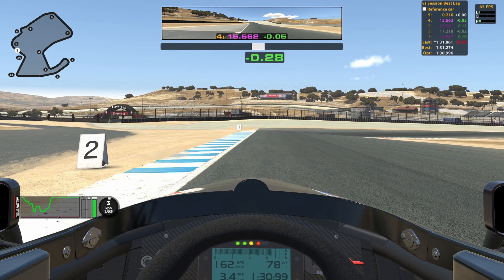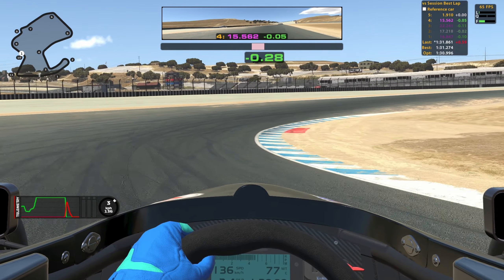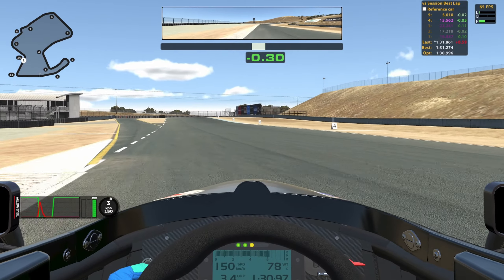For turn 10, I use this 2 board as my braking marker and of course you want to use all the curb on the left. I turn in halfway between the 2 and the 1 board and then get as close as you can to the red sausage on the inside. I get on the throttle just before I hit the curb on the inside and I use all the curb on the outside.